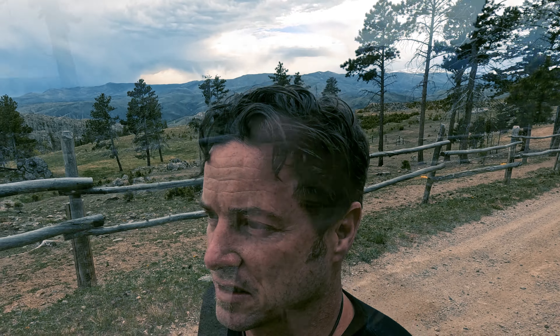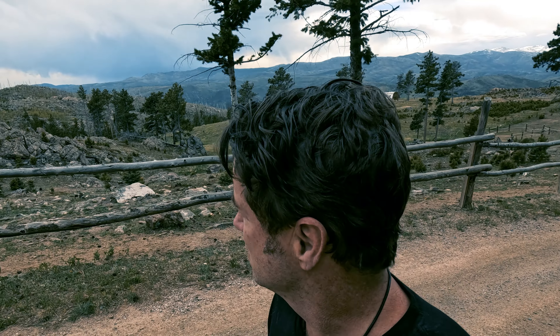Move to Colorado, they said. Life is a constant adventure, they said. You get 300 plus days per year of sunlight, they said. Enjoy the fresh mountain air, they said. Well, what they didn't say is how crazy the weather can be. I live over 8,000 feet in elevation, and it is the end of May and I just saw snow come flying through on a snow squall with lightning and thunder as well. But I digress and I'll stop bellyaching.